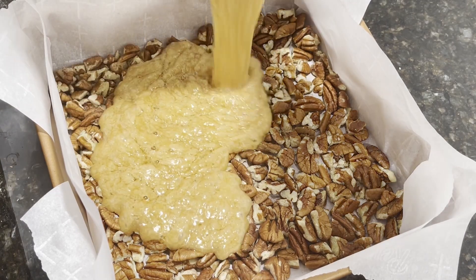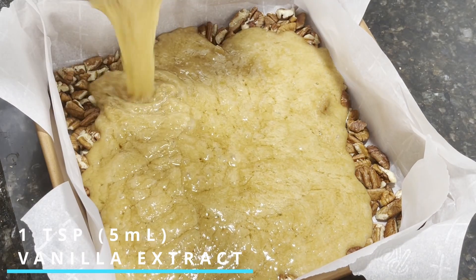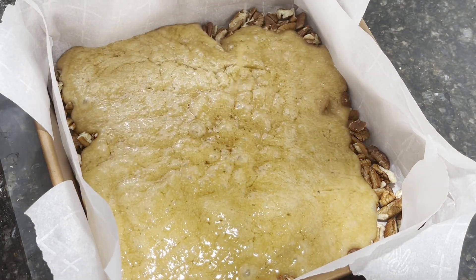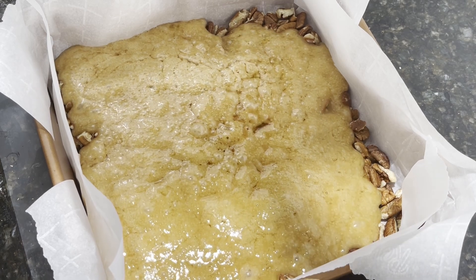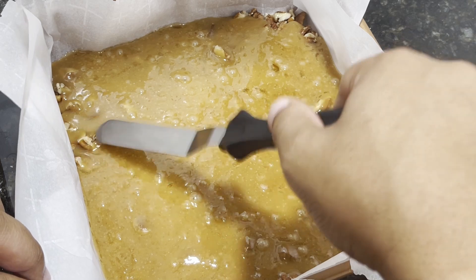Once it does reach that temperature, you wanna remove it from the heat. Working quickly, whisk in the vanilla extract, which is about one teaspoon's worth. Then you wanna pour the caramel evenly over the pecans in the baking dish.